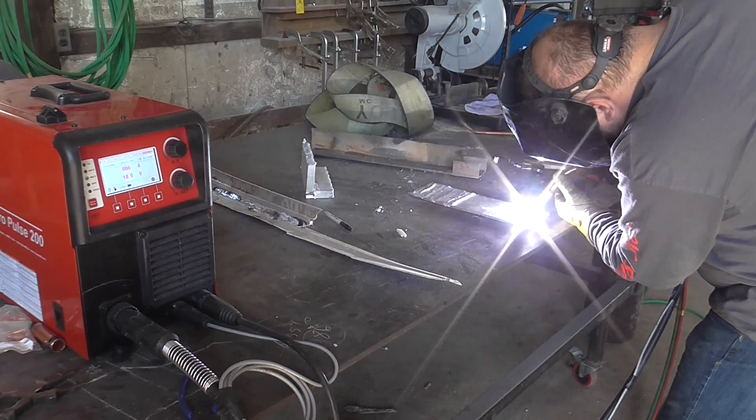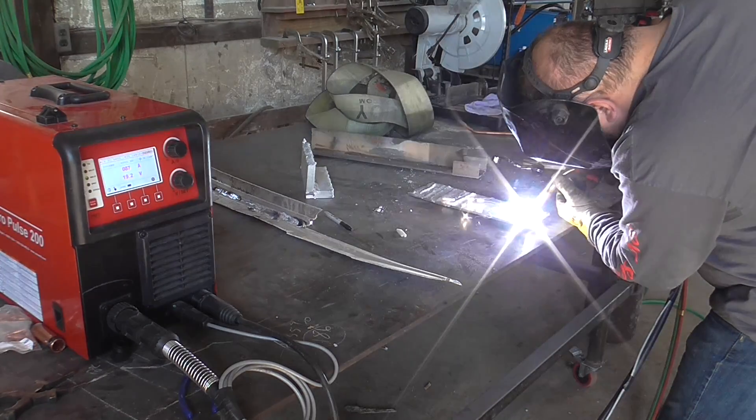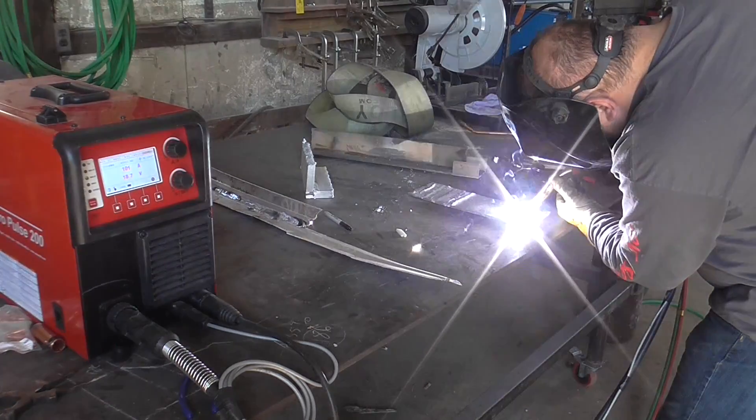As the pitch gets lower, that means the weld settings become lower. You can use this to fill big gaps on poor fit-up, or to fill a crater at the end. The higher the pitch, the faster you're feeding the wire, which means everything is hotter — you can use that for hot start.